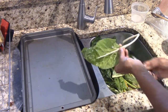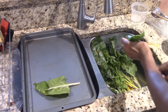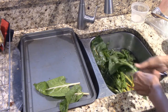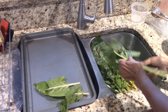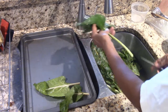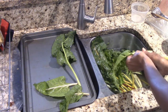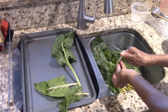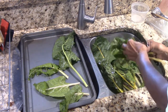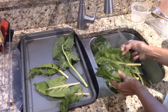Now some people will say, well Beverly, why didn't you just blanch them and put them in the freezer? That's because my freezers are all full. The other thing people tell you is to get rid of the stems. Well, when I'm cooking I love the stems. The stems are not super tough and I normally chop them up really small. But I'm taking these and taking off the large part of the stem, but I'm going to keep the main part of the stem.